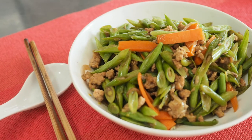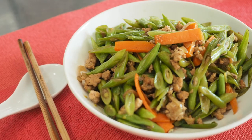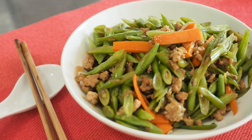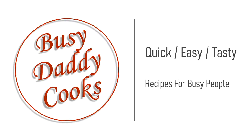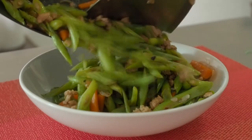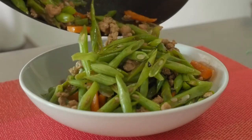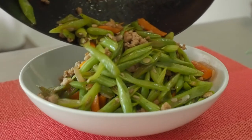This is Daddy from Busy Daddy Cooks. Today we are making a delicious stir fry of French beans with minced pork. This is a quick dish that you can whip up in minutes for dinner when you come home from work. It's a great accompaniment with rice.